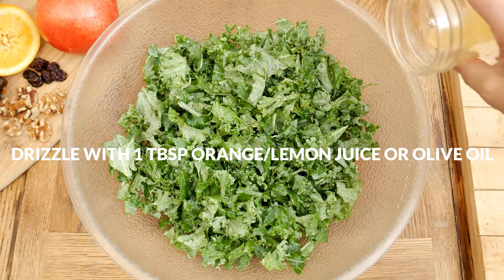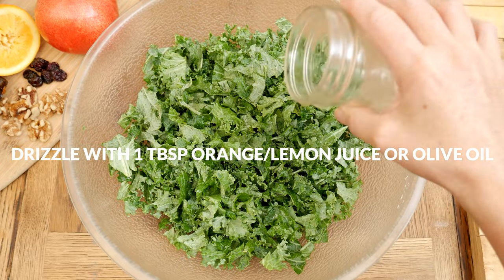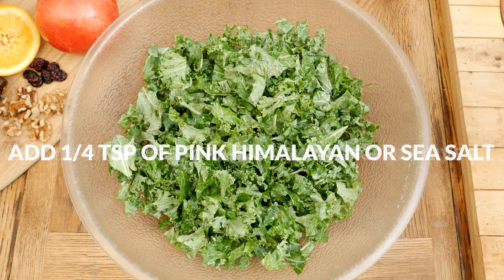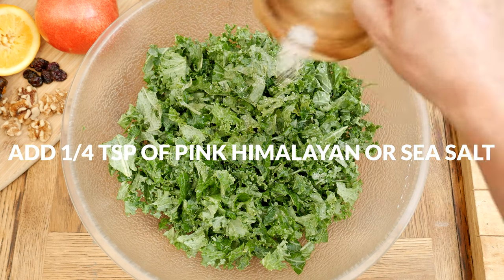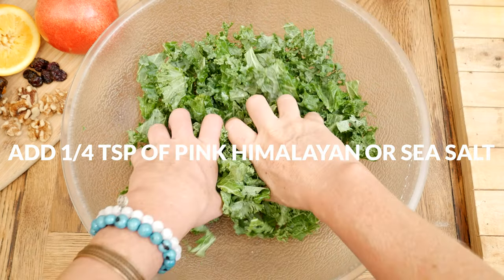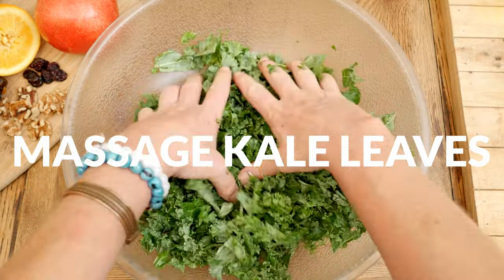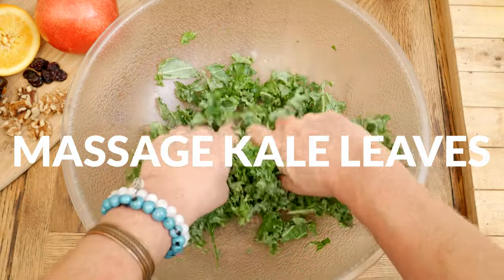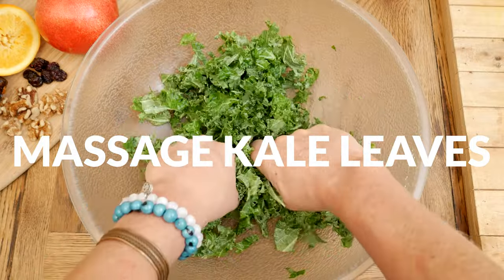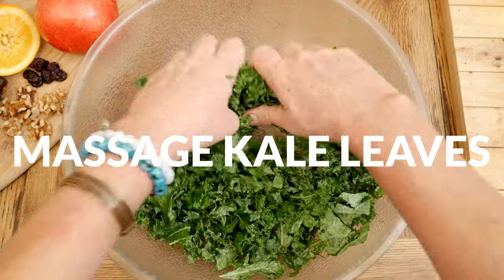Place your chopped up kale into a large mixing bowl and then drizzle with one tablespoon of either orange juice, lemon juice, or olive oil, along with one quarter of a teaspoon of pink Himalayan or sea salt. Massage the kale by simply squeezing and releasing the leaves until they turn a beautiful bright green color and slightly begin to wilt. Massaging your kale makes it so much easier to eat — if you've never done it before, I highly recommend trying it.